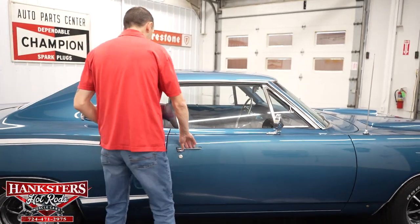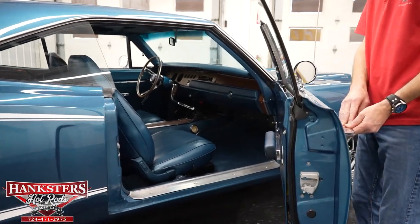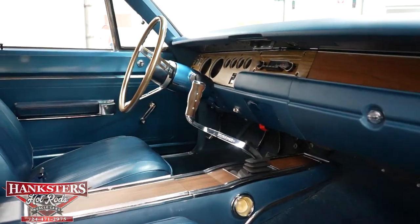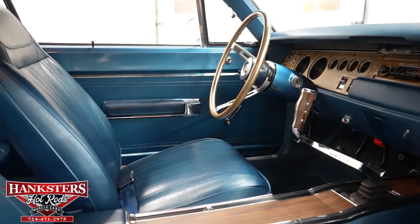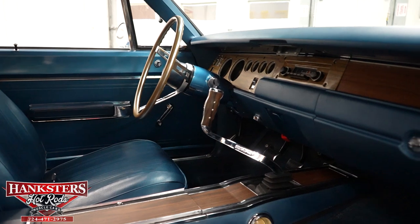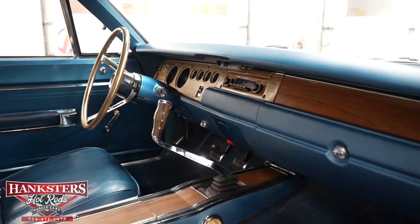Now we're going to open up the passenger door and go over the interior from this point of view. The door jams on this side are very nice, same as the driver's side. You've got your pistol grip floor shifter there. The dash pad is in very nice condition. Glove box, carpet, seats — all in very good condition.